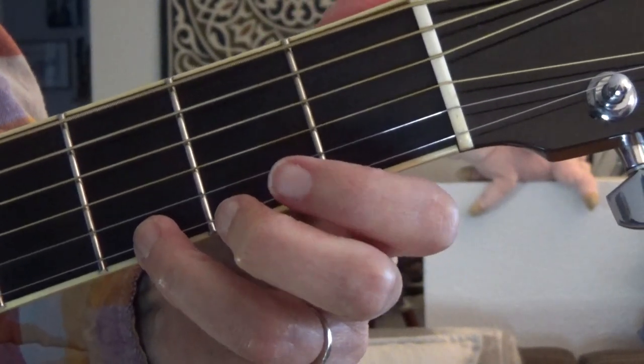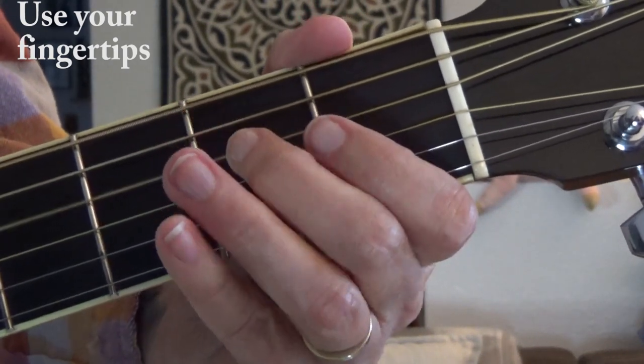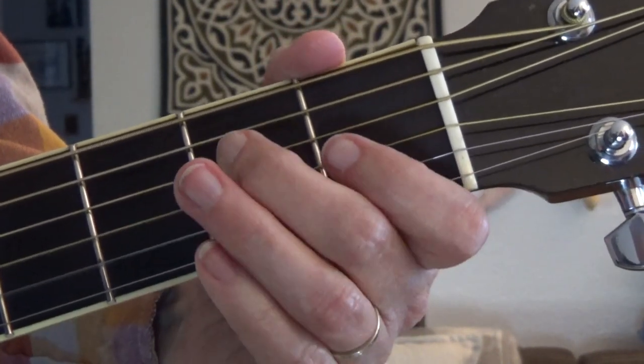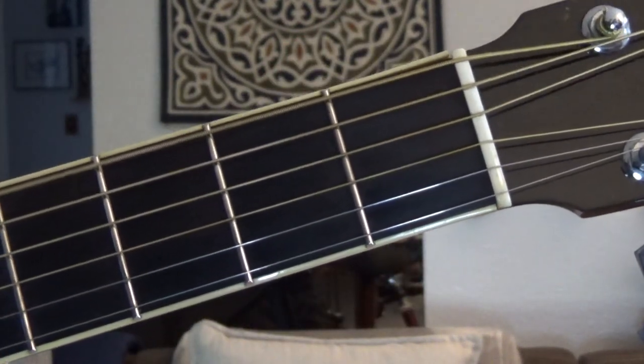My pick hand is going down and up. Let's put some of those ideas into practice — Leigh is going to play the chords for Leaving on a Jet Plane, and I'm going to play arpeggios along with her. Then after the first chorus, I'm going to play a lead part using the major pentatonic scale.